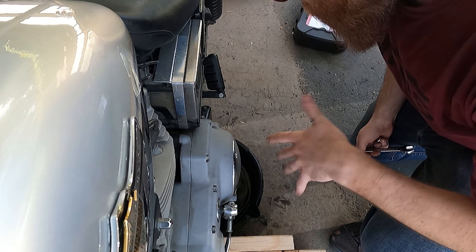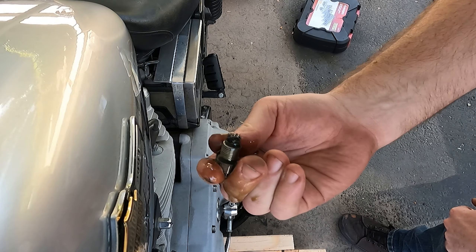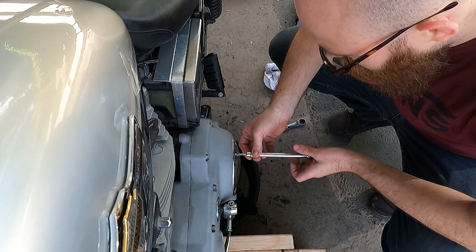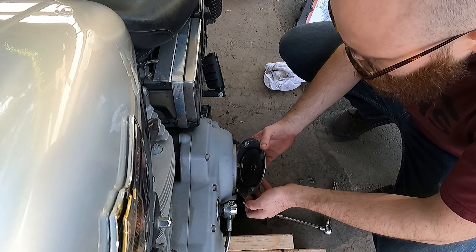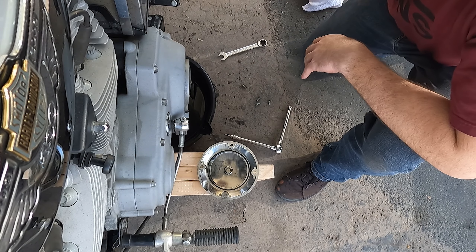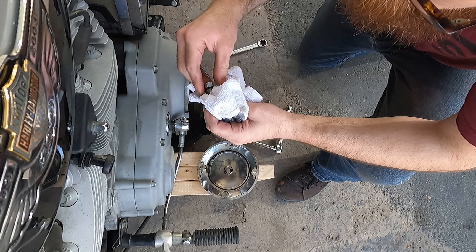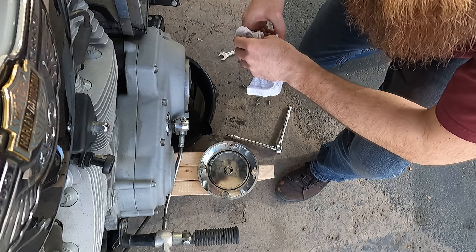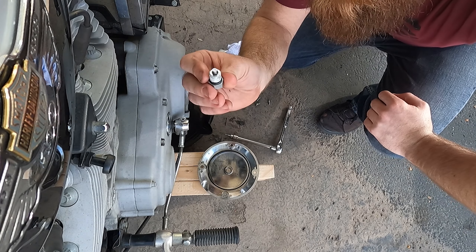Got it though. Not too many shavings on the plug there. Something I forgot last time — I almost forgot this time — is to put some thread tape on there. I actually bought some this time. I have no idea how much is too much, let me know if you know.